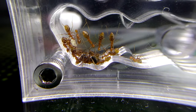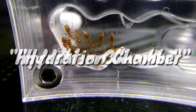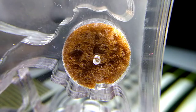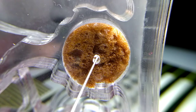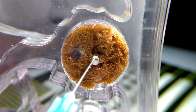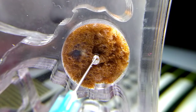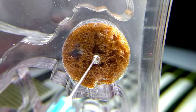A formicarium should have a chamber specifically utilized for nest hydration, otherwise known as a hydration chamber. This will be necessary for the moisture and water content in the nest. The hydration chamber should not be accessible by the ants to avoid unexpected deaths due to drowning incidents. There are many strategic ways to create a hydration chamber, and various convenient options are available by scouring through the internet.